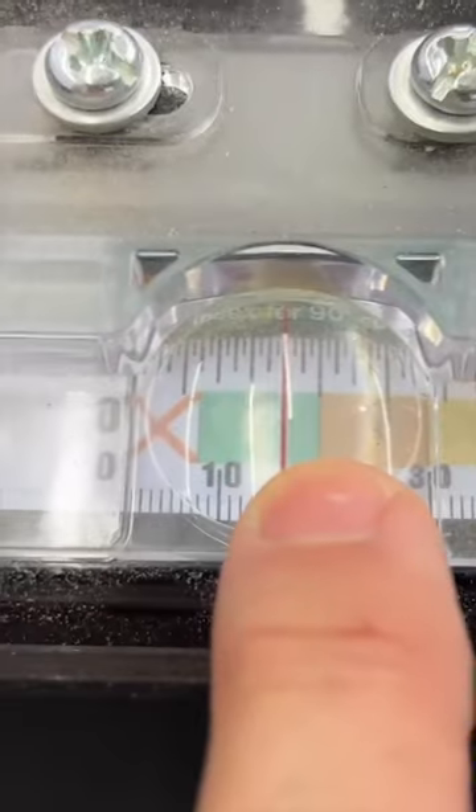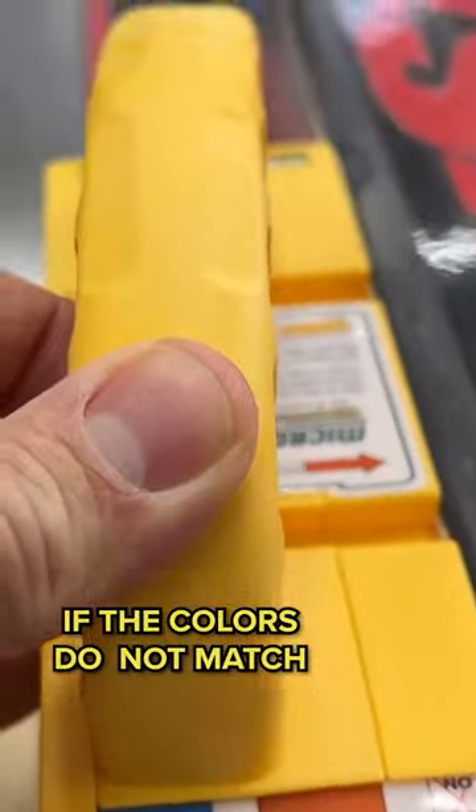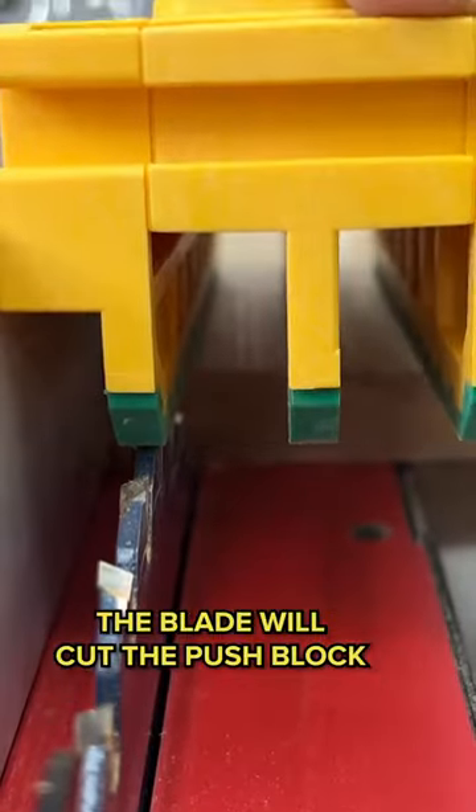For instance, you can see exactly what color it is there. When you come over here, if I've got it this way, it says no cut. Because of that color, if I was to try to cut there, the blade is going to cut into the bottom of that push block.